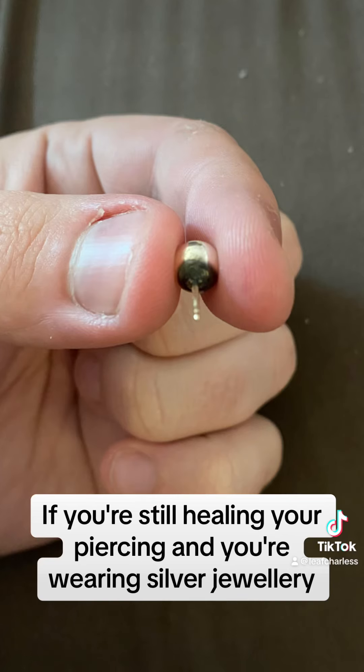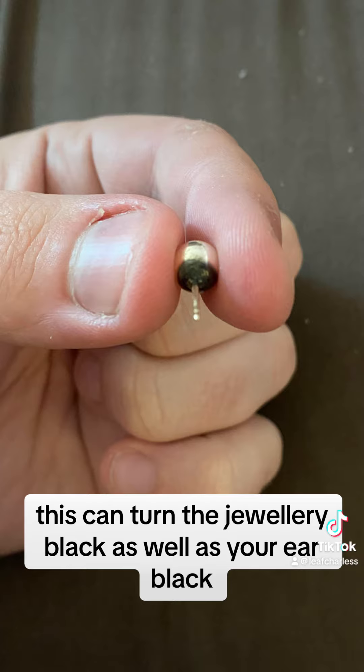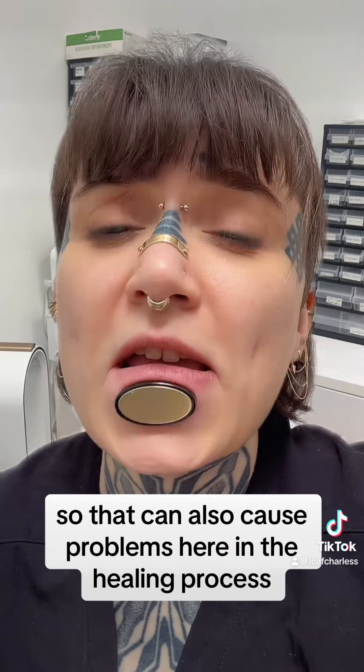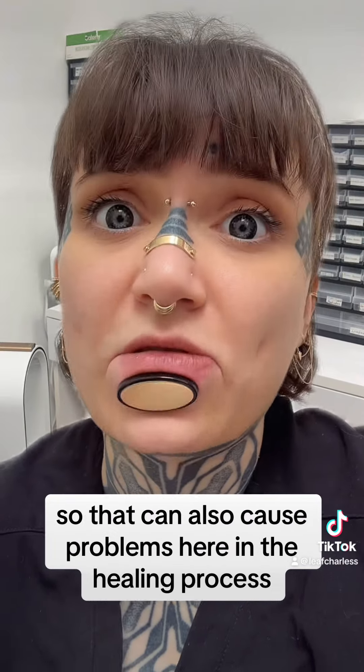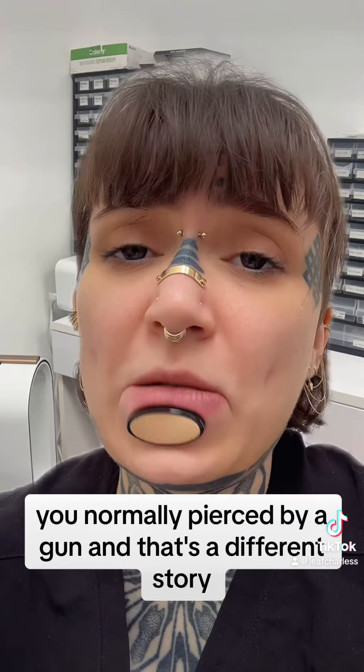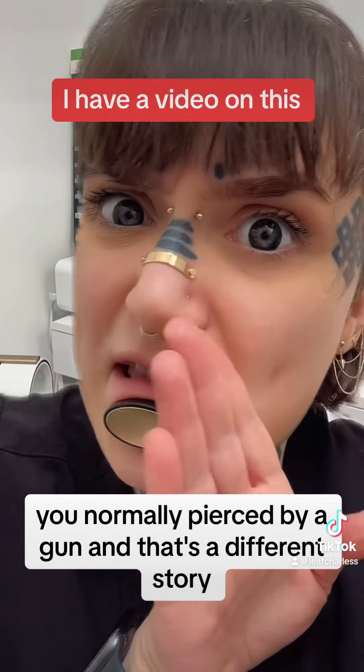If you're still healing your piercing and you're wearing silver jewelry, this can turn the jewelry black as well as your ear black. Normally the wearable surface isn't mirror polished, so that can also cause problems during the healing process. When you get pierced with a butterfly back, you're normally pierced by a gun, and that's a different story also.